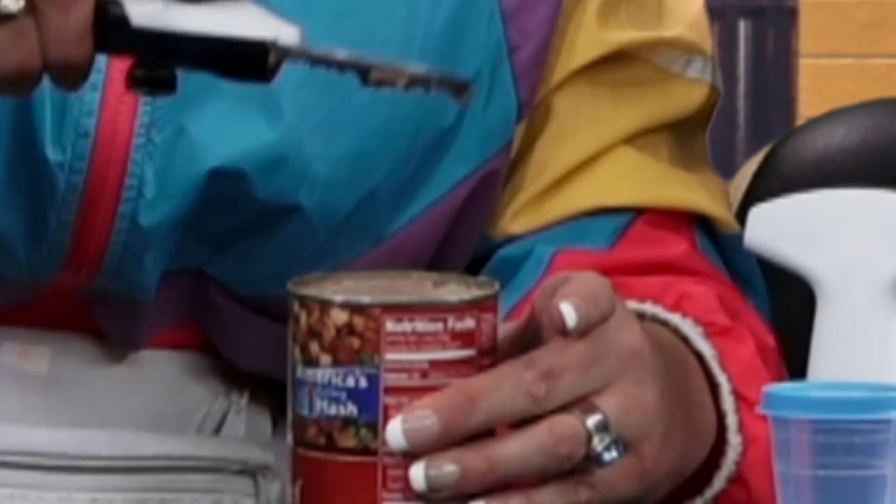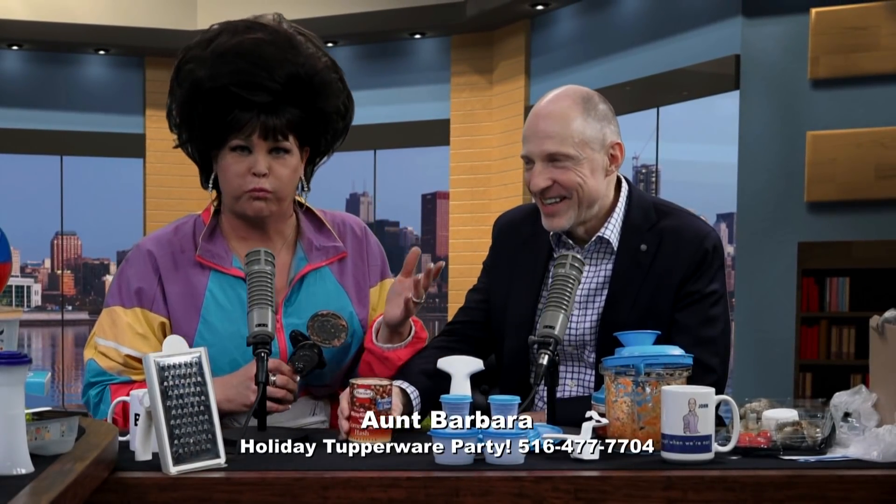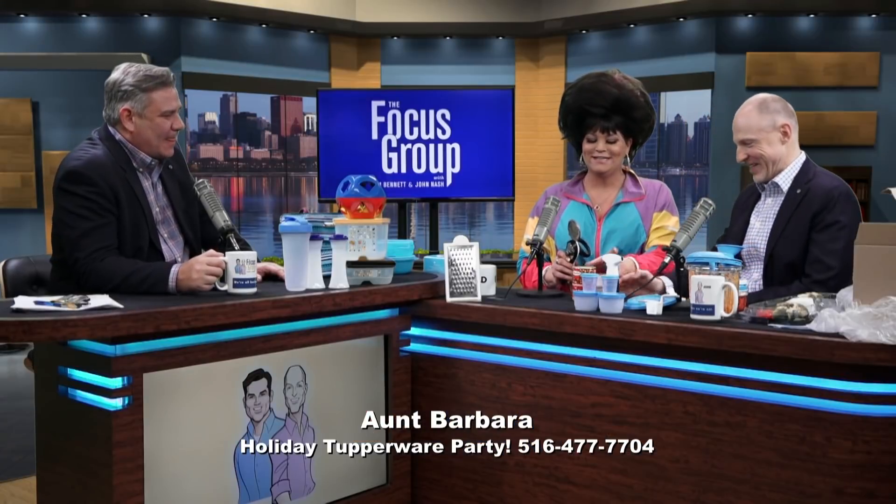Does it look like that can of corned beef hash is open? No. Well, watch this. Tupperware gives you a little pair of pliers, a little grabber. With one hand you hold the can, with the other hand you snip the top off. And look — no sharp edges. I can smell that delicious corned beef hash. It does have an aroma.